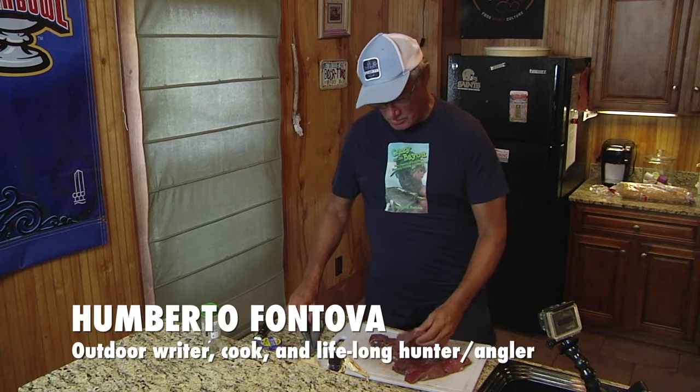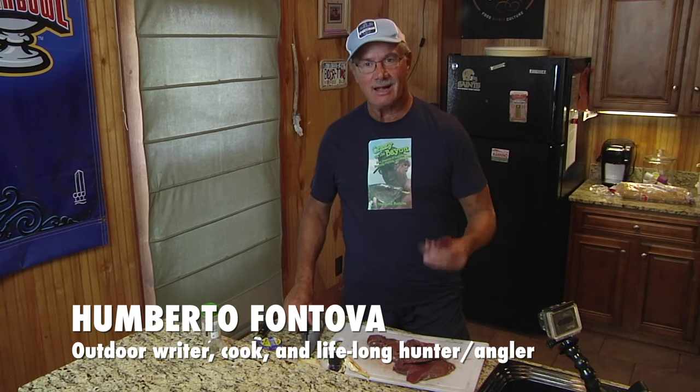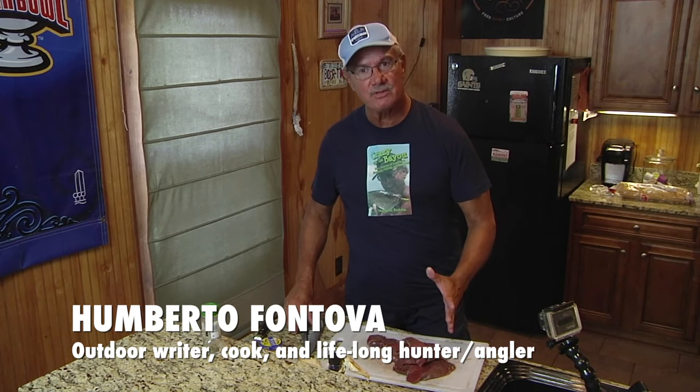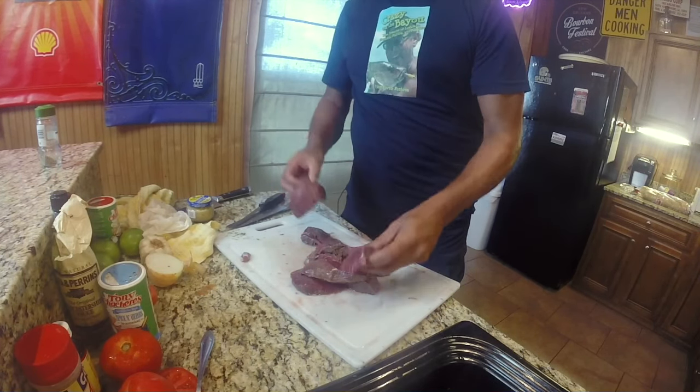What we have here, amigos, is chunks of deer hindquarter. Most of us don't do this — what I did is I boned the hindquarter. What do we do? We hang it up, we take the back strap out, and we typically deep fry it, which is great. Nothing wrong with deep fried back strap — I love it — but folks, there are so many other wonderful things we can do.